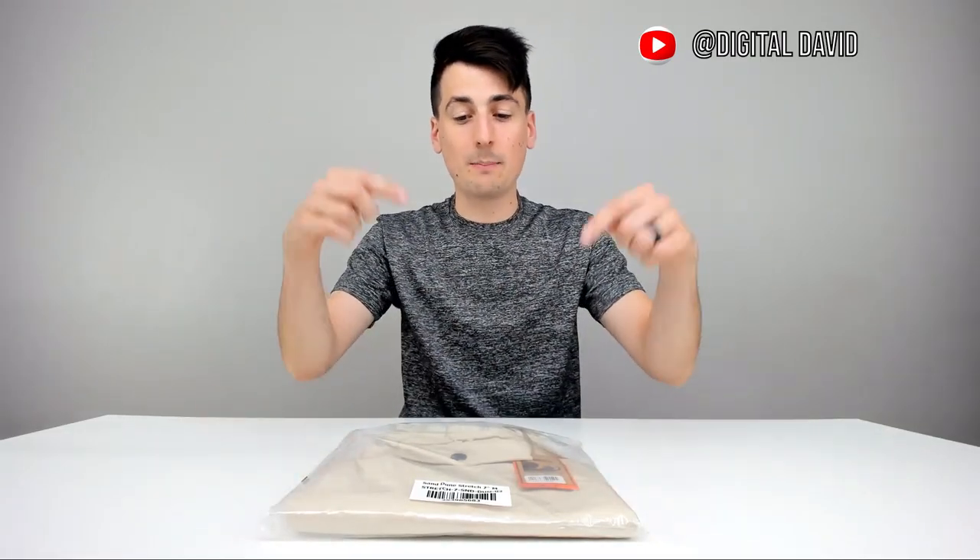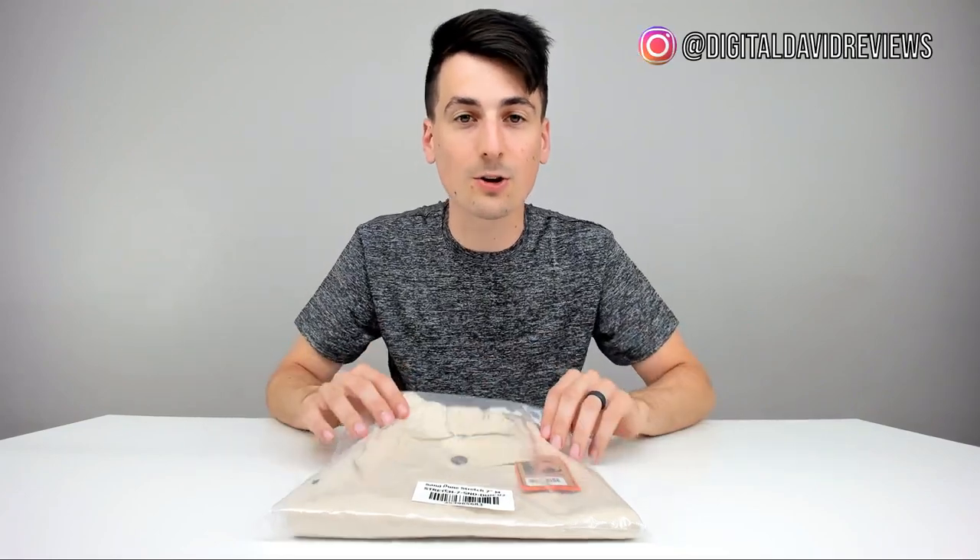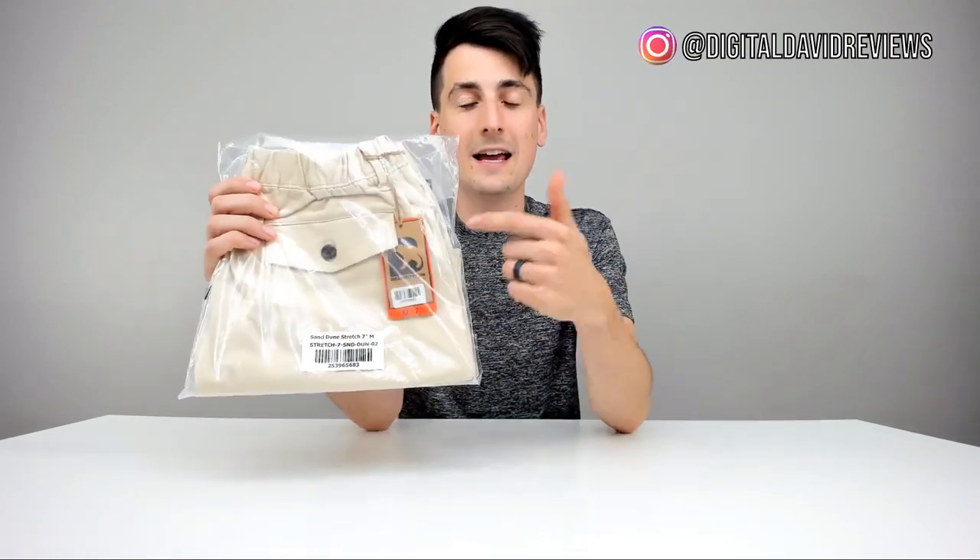Hey everyone, DigitalDavid here. Today we're going to be unboxing and reviewing the Bare Bottoms Clothing Sand Dune Stretch 7-inch shorts in a size medium. They did send me this product to review, but any opinion expressed in this video is strictly my own.